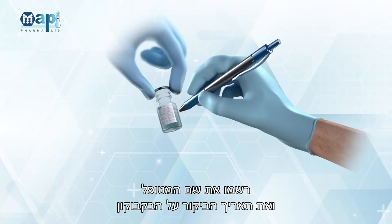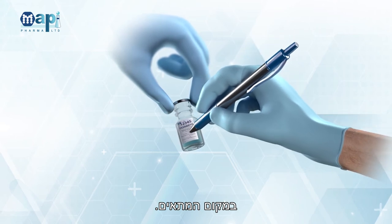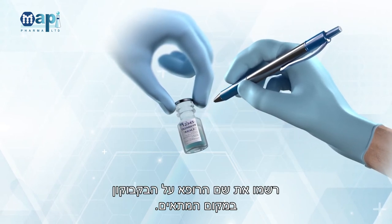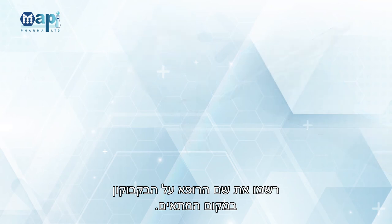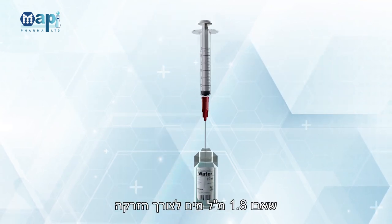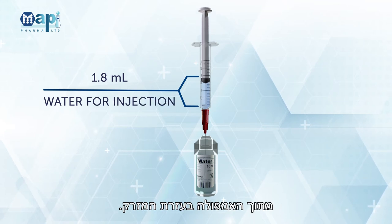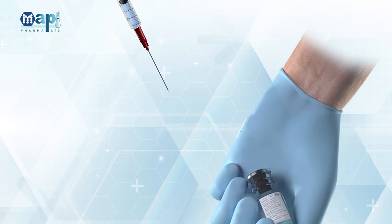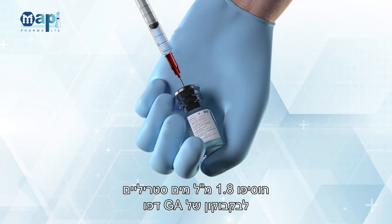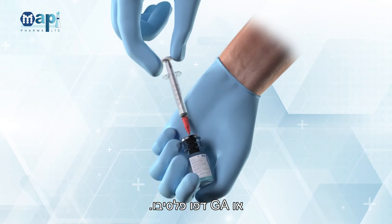Write the subject's number and visit date on the vial in the appropriate place. Write the PI name on the vial in the appropriate place. Attach the suspension needle to the syringe. Withdraw 1.8 mL of water for injection from the ampoule with the syringe. Add the 1.8 mL WFI into the GA Depot or GA Depot Placebo Vial.